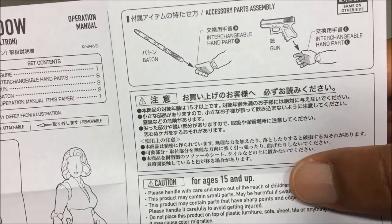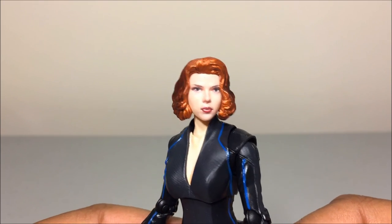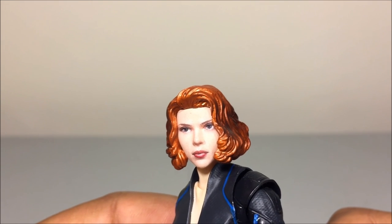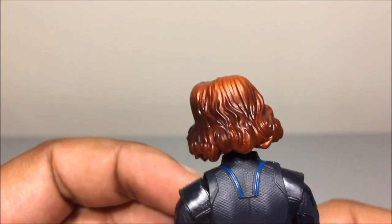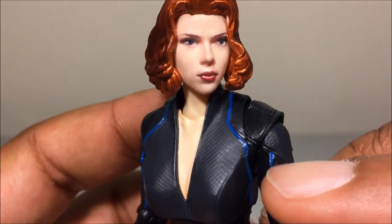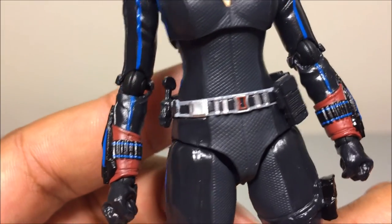Back to the figure — Black Widow looks pretty nice. At certain angles it does look like Scarlett Johansson, and for the most part it does look just like her. The digital paint job they've got going on looks very good, kind of like a portrait. The hair looks good with a little shading, the outfit looks great just like the movie, and the paint looks good for the most part — there is a little paint slop out of the lines, but not bad.